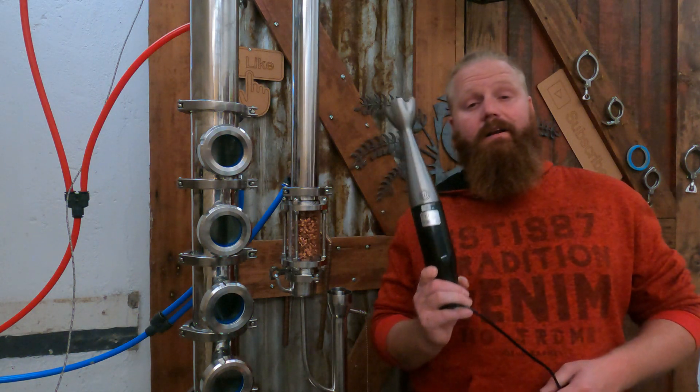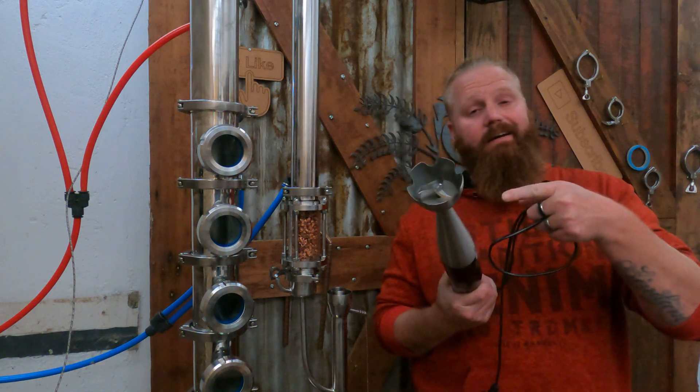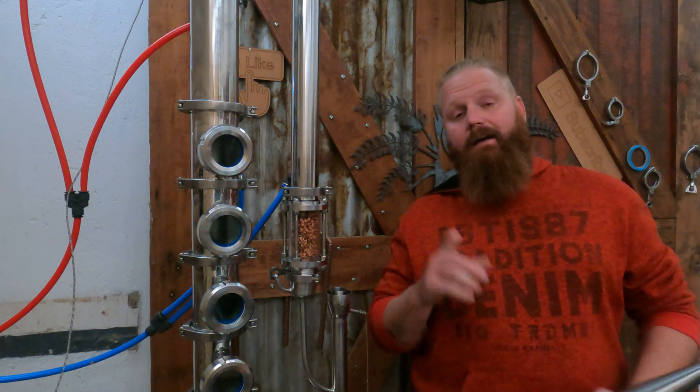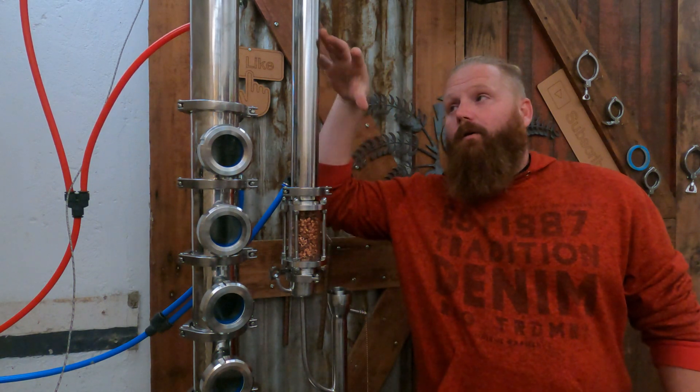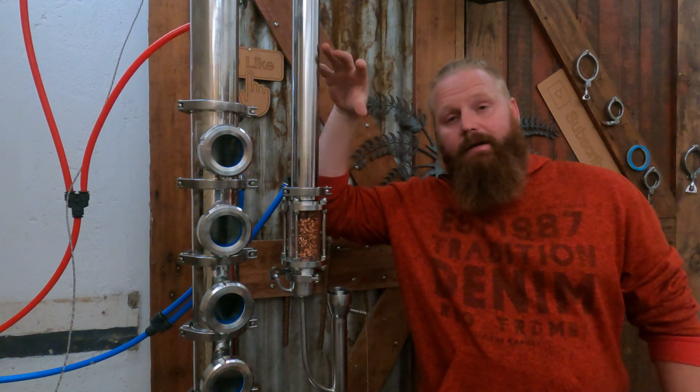In today's video we are going to be talking about how I use a blender in my distillery, as well as why I put copper at the end of the run — once all the liquid has recondensed, it only drops through the copper. Now I've been asked a couple of times why I do this, so let me quickly explain.